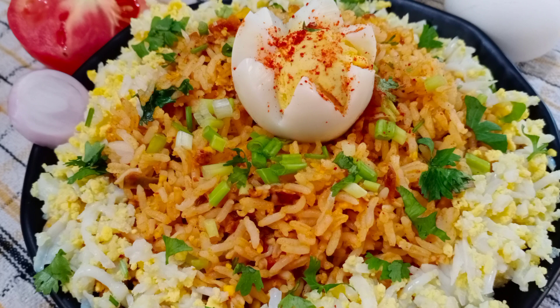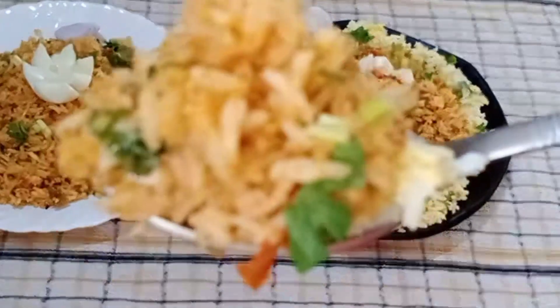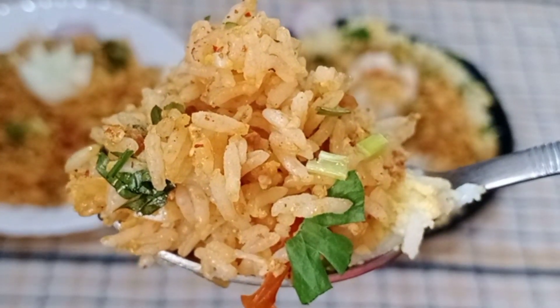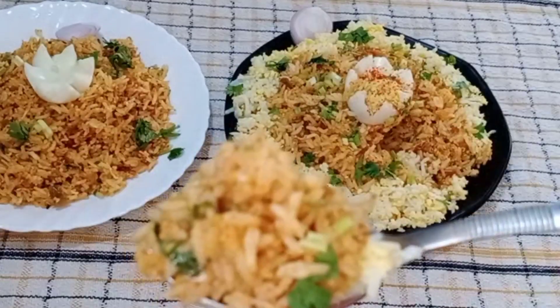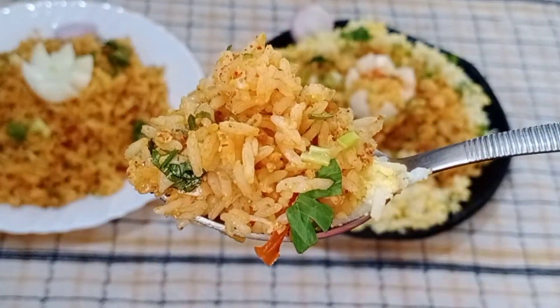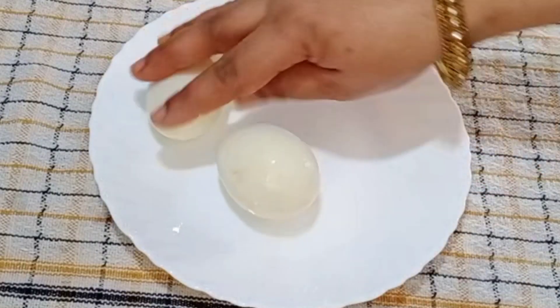Hello friends, welcome to my channel, Tasty Cooking channel.